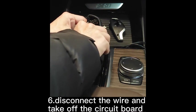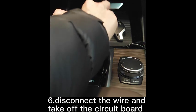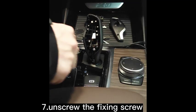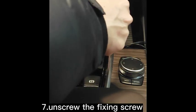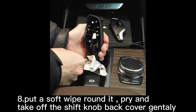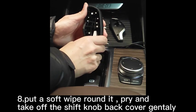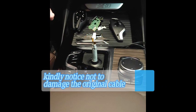Step 6: Connect the wire and take off the circuit board. Step 7: Unscrew the fixing screw. Step 8: Put a soft wipe around it, then pry it and take off the shift knob back cover gently. Step 9: Be careful not to damage the original cable.